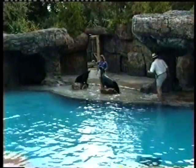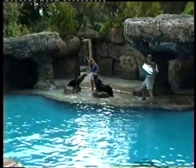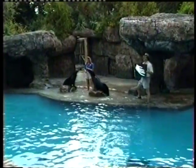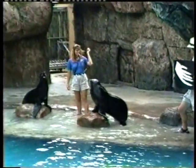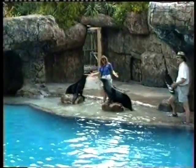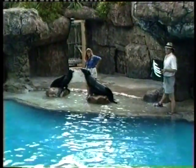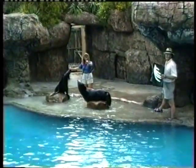In fact, I have something here that proves it. Now this is a genuine, authentic x-ray of a sea lion flipper. Sushi, you don't believe me? You want to see it? Sushi, is this real? Okay, it's a fine imitation — it's all we could afford. But see, the bones are just like ours. They're covered by a big piece of skin that makes for better swimming and climbing.